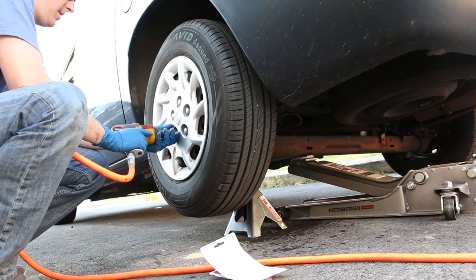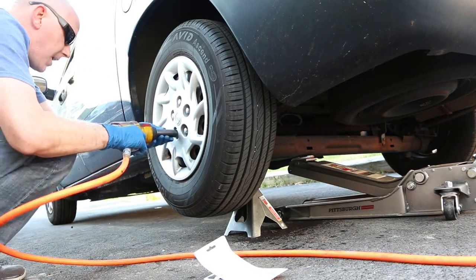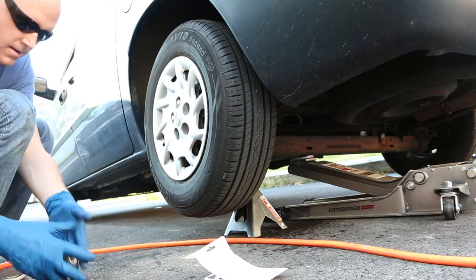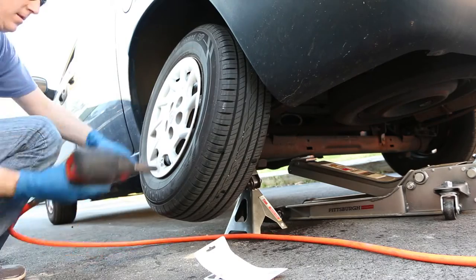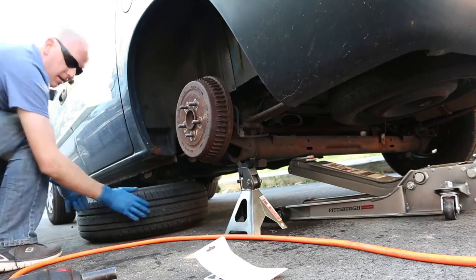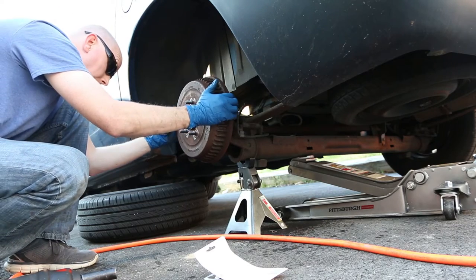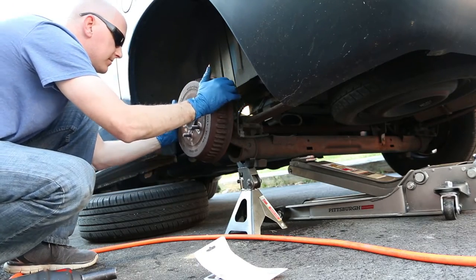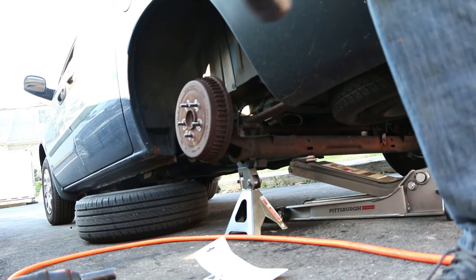Then remove the wheel. You can see here that I'm using a pneumatic impact wrench. You can use the tire iron that comes with your vehicle if you'd like — it works. You may need to loosen the wheel lug nuts a little prior to lifting the wheel off the ground because it might just spin around. Once the wheel is removed, set it aside. I like to put it under the vehicle just in case the jack stand fails and the jack backup also fails — the wheel may be damaged, but the car will not crash completely to the ground.